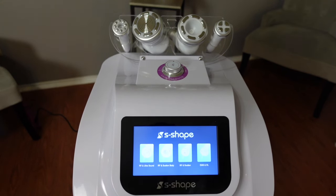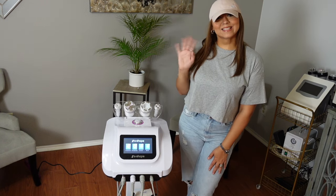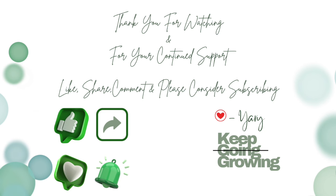Thank you so much for watching and thank you for being here — I am very excited and grateful for your continued support. If you enjoyed this video, don't forget to share it with a friend and give it a thumbs up. If you're new, please consider subscribing. Let's keep growing and I'll see you on the next one. Bye, guys!